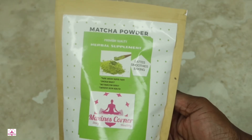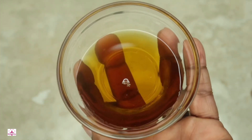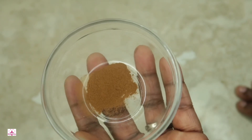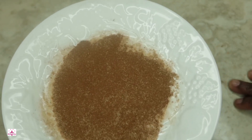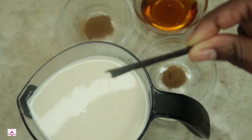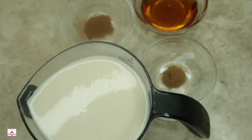We also have 1¼ teaspoon of nutmeg, 1¼ cup of maple syrup, 1¼ teaspoon of cinnamon, and some cinnamon sugar — or you can use coconut sugar — for garnish. Let's not forget our vanilla bean, or if you have vanilla extract, you can use that as well. Everything you're going to need will be in the description box and at MaxinesCorner.com, where you can also print out this recipe.